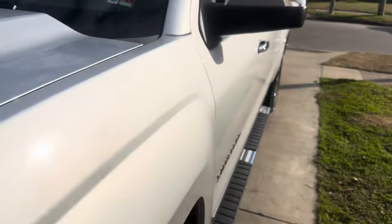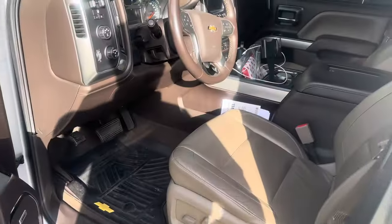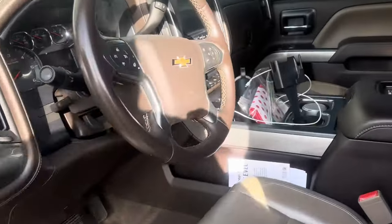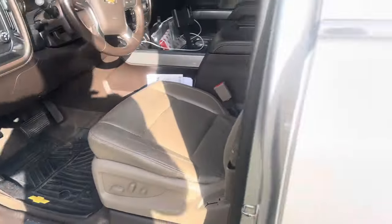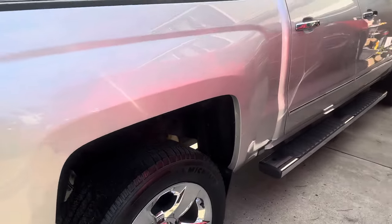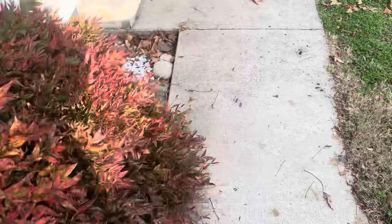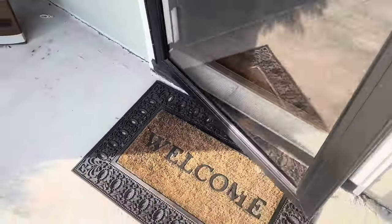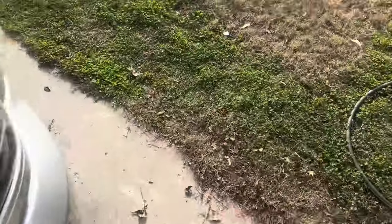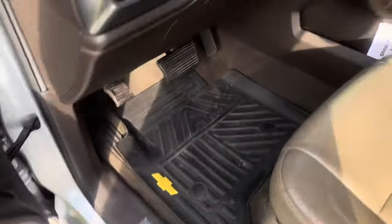Do I even have my key? Wifey be picking at me — I need to clean this thing out too. I thought I had my key. I want y'all to see how this thing sounds — I can't keep riding like this. My daughter might have took my key with her to work because I had her car earlier. My truck is real quiet — gotta definitely do something about this exhaust.